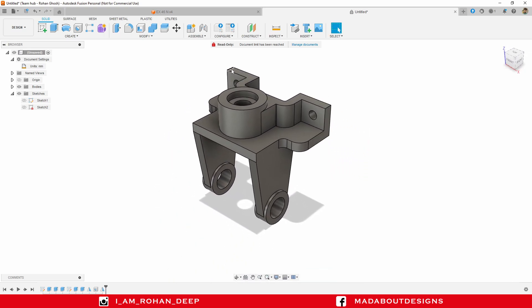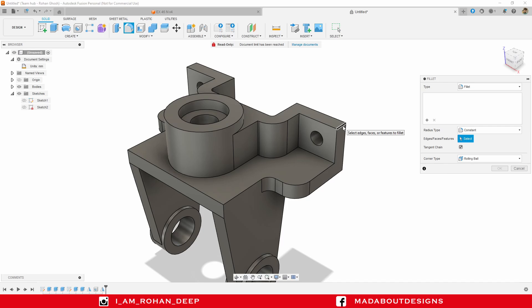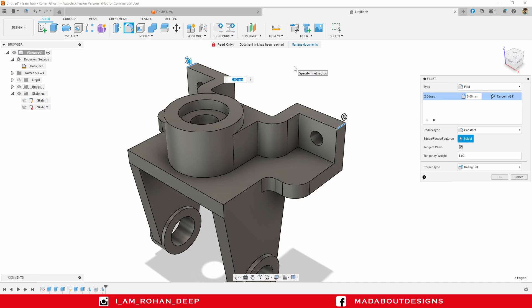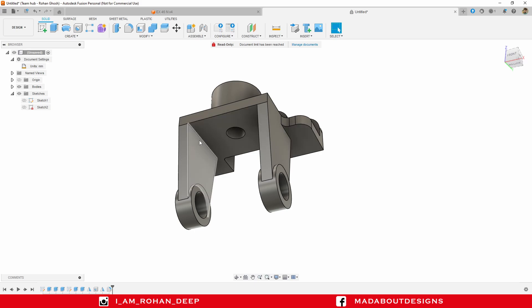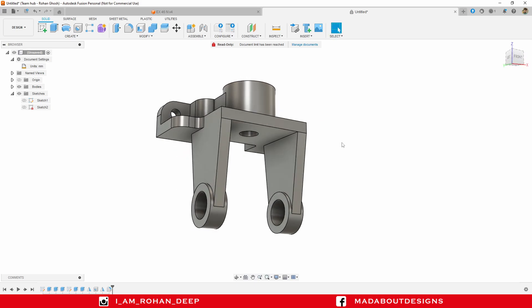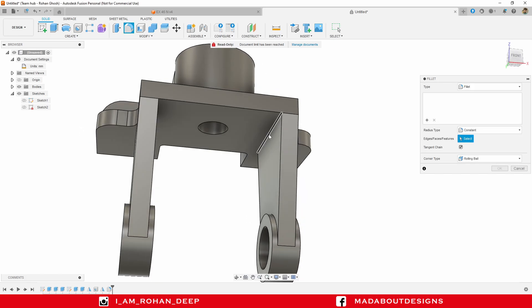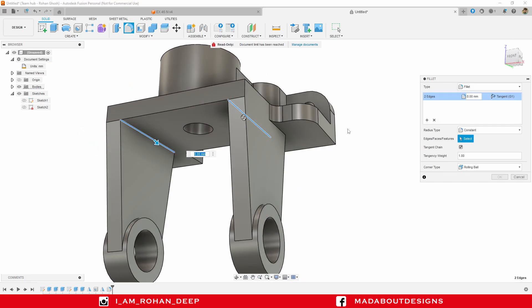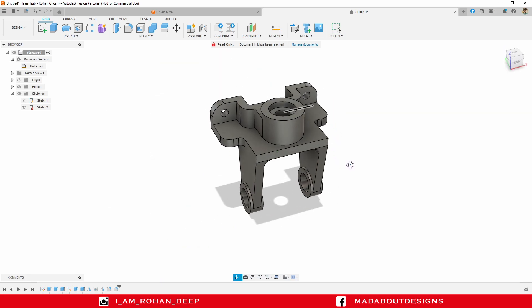Let's add some fillets on these edges. Go to Fillet, select these two edges and fillet up to a radius of 15 millimeter. Press Enter. Do the same for these sharp edges. Right-click and repeat Fillet. Select the edges and fillet up to a radius of 10 millimeter. Press Enter. Here is our body ready.